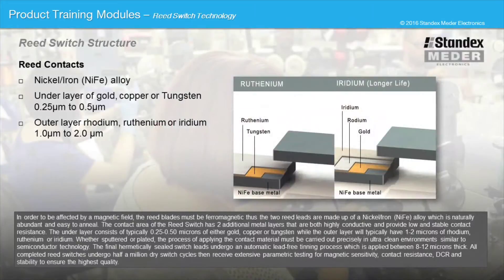In order to be affected by a magnetic field, the reed blades must be ferromagnetic. Thus the two reed leads are made up of a nickel-iron alloy, which is naturally abundant and easy to anneal.